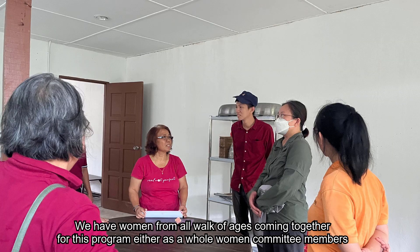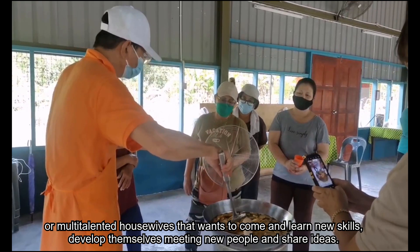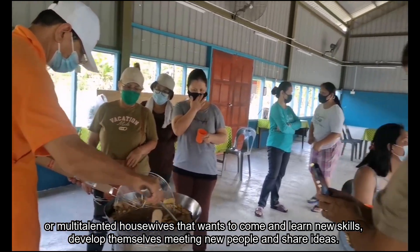We have women from all walks of life and ages coming together for this program, either as whole women committee members or multi-talented housewives who want to come and learn new skills, develop themselves, meet new people, and share ideas.